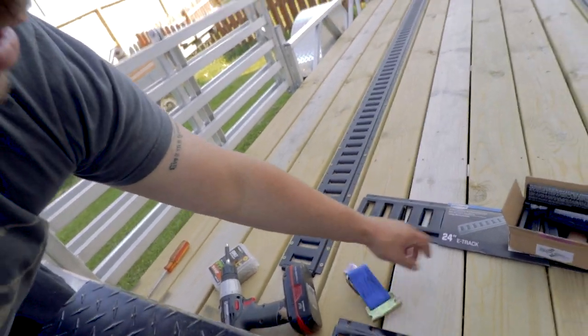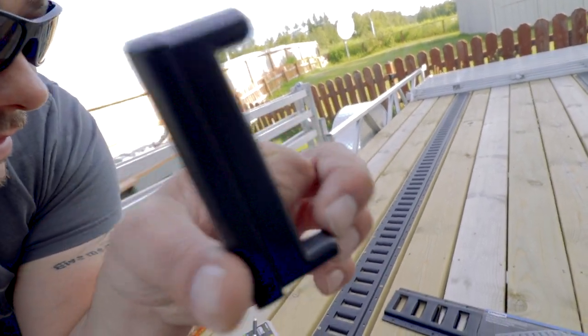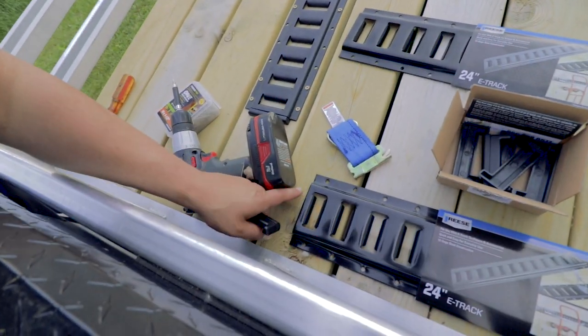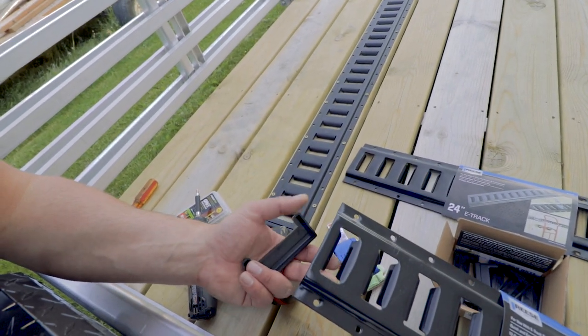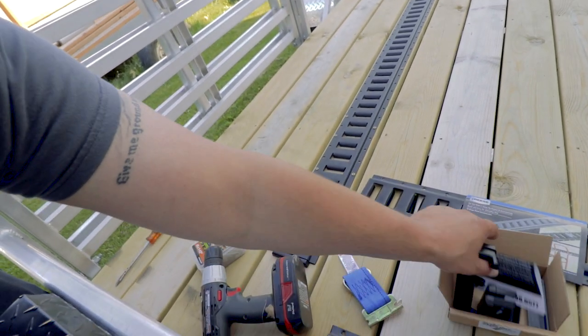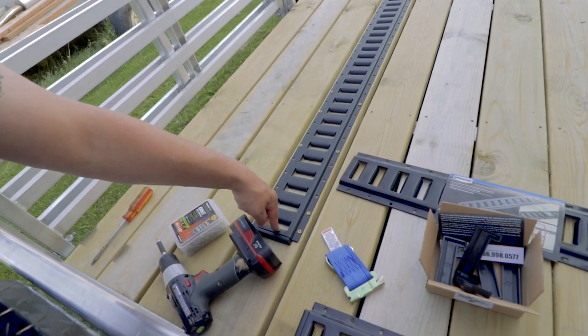One thing I also wanted to show you is this right here — I got these off the internet. I'll put links to all this stuff if you're interested in putting some E-Track on your trailer, or in the bed of your truck. These are finishers. This one is a Reese — you can get these in different sizes. You can leave it without them, like I did originally, but I found these and they slide up under here and give you a finished look.